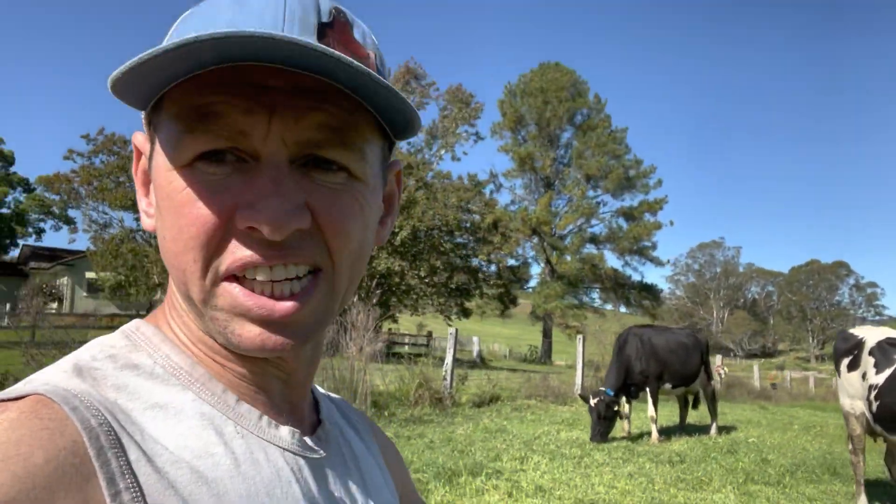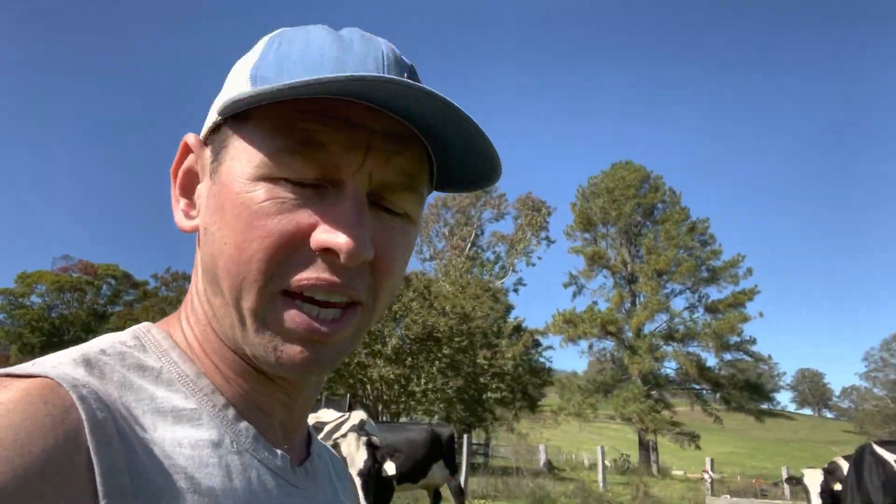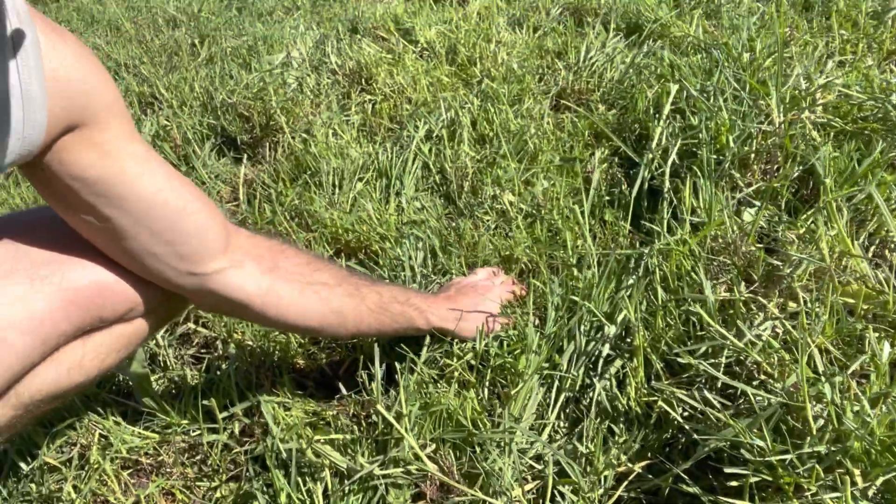I'm just checking the residuals and they're actually not looking too bad, so I might keep the cows in for another hour or so. It's looking really good — they definitely haven't smashed it yet.